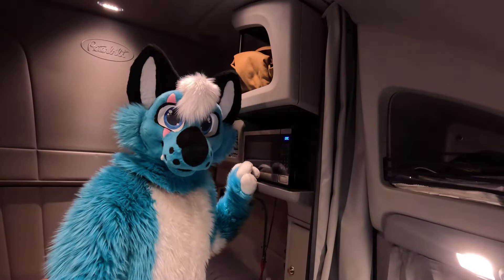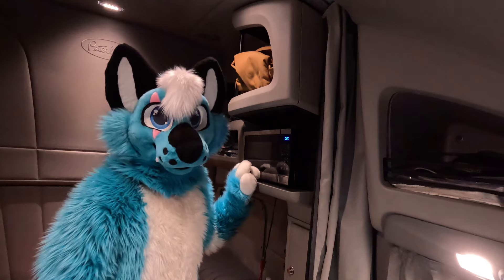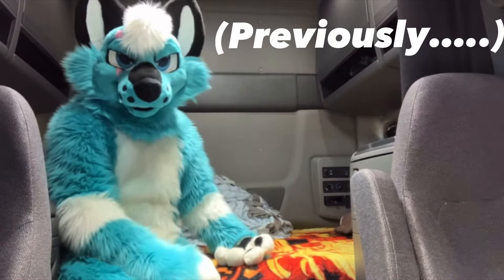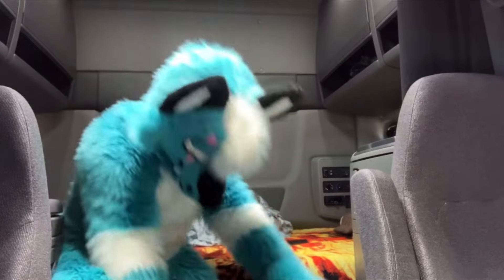So this is where I keep my microwave. As you can see, it's in a much better place than it was in my last truck — you may remember where it was from that last video. Normally I keep it under the bed, but I'm going to lift it onto the bed just so you can see it.